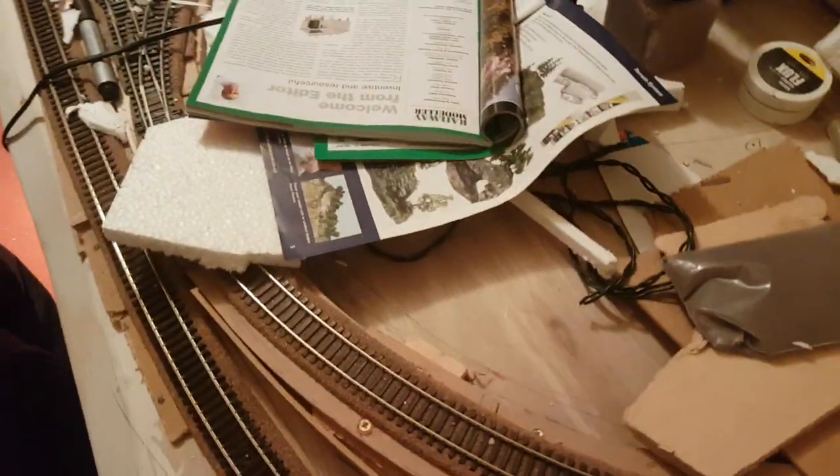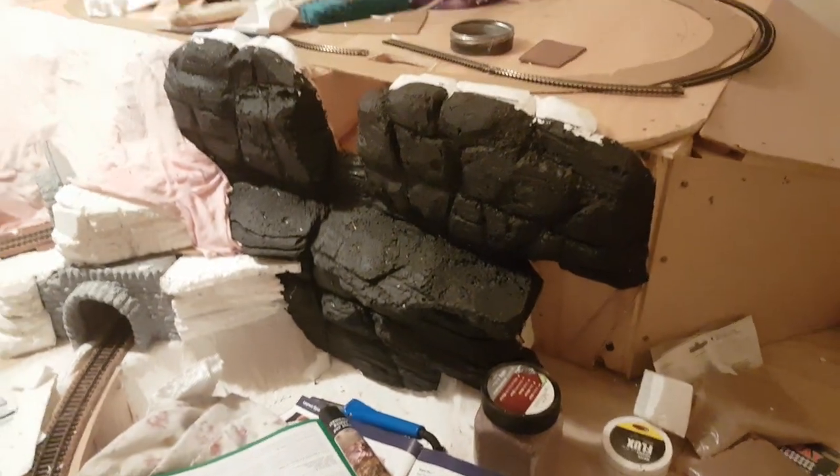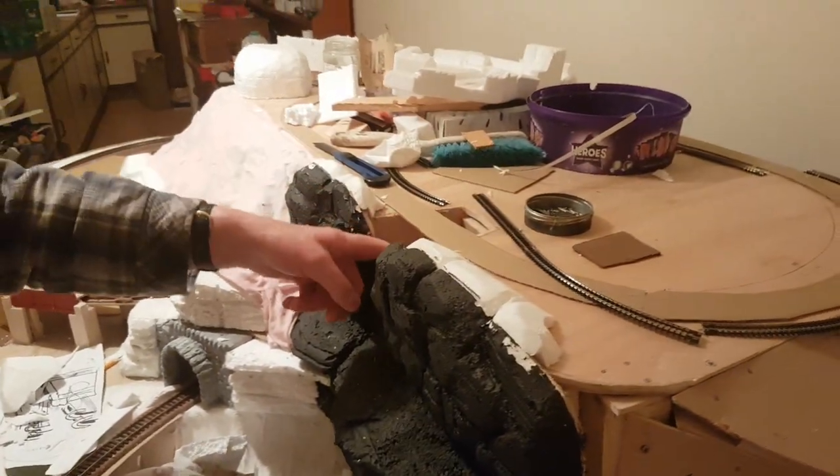I find it more enjoyable building it like this. And as long as you've got the imagination for what it can look like when it's finished, this should look fantastic.